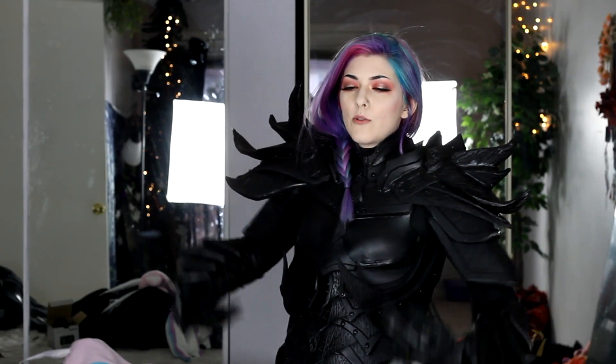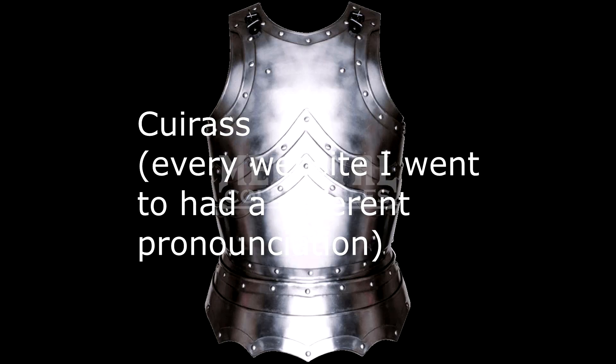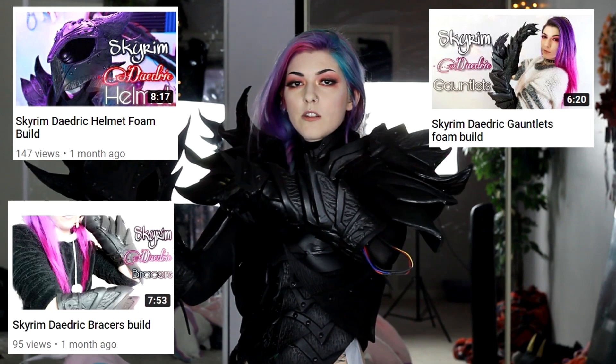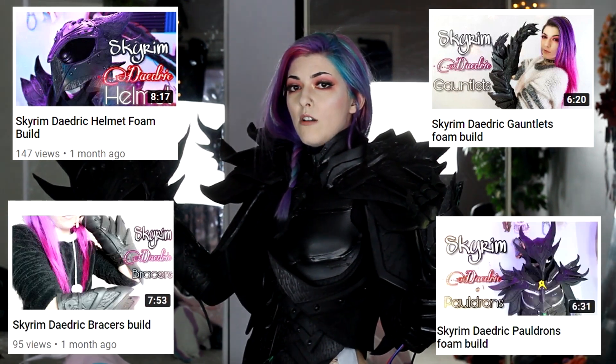Hi friends, so today I'm going to show you guys how I made this cool Daedric breastplate, or cuirass — I think that's how you say it. So I'm going to show you how I made these and the back of it. I already have a tutorial on how I made the helmets, and I have a tutorial on the gauntlets, the bracers, and the pauldrons as well.